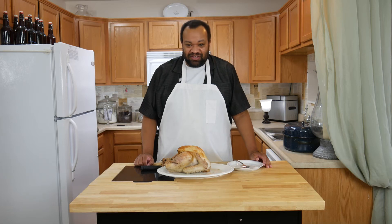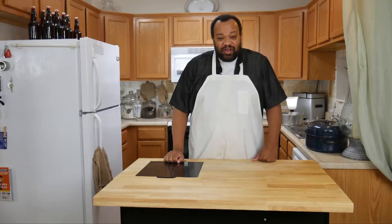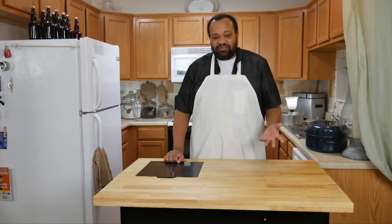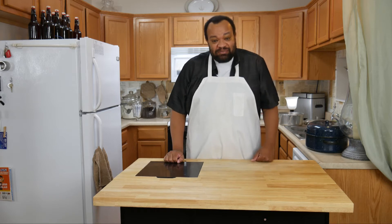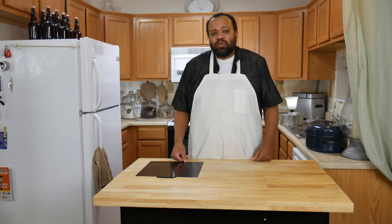Today we're brining a turkey. Come on in and welcome to my home. Today's recipe came about because my nephew is coming down, and since he's coming down I decided I needed to cook a big meal. So I'm going to make a turkey.